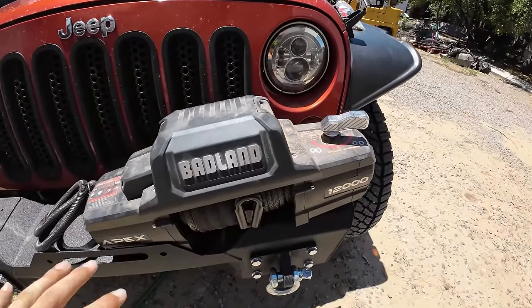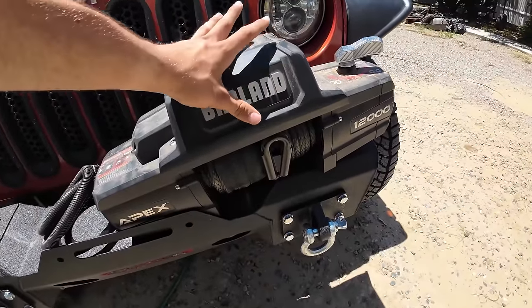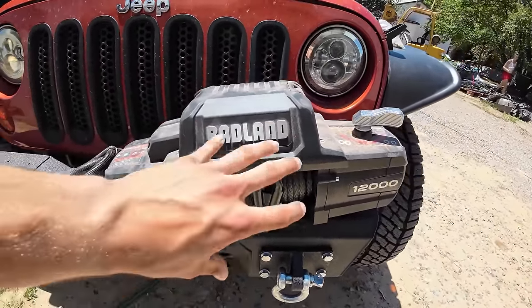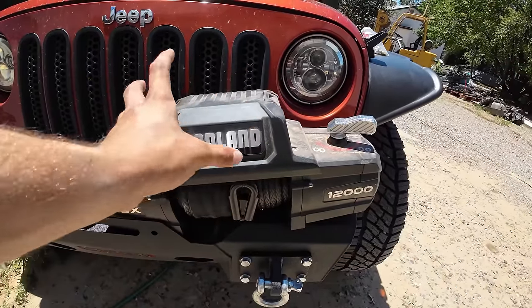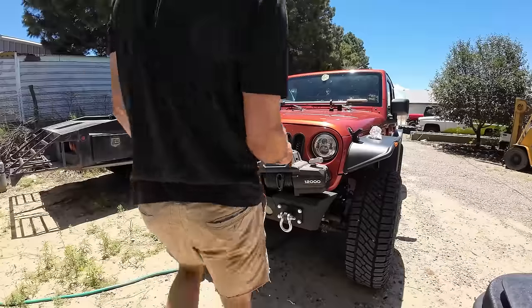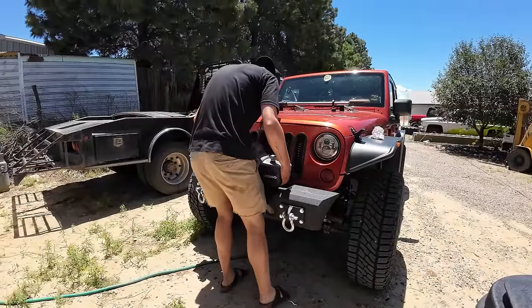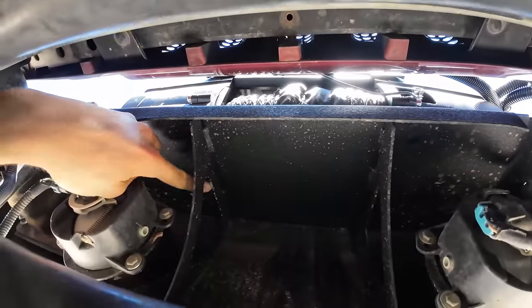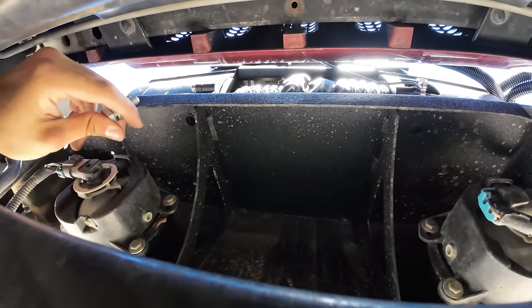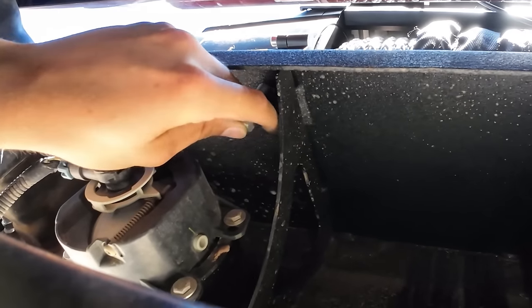I'll give you a fair warning: this leans fine because the nuts aren't going to come out, but make sure when you're moving the winch you don't move it side to side too much or else those nuts will just fall out and you'll end up losing them. Underneath the bumper I've got pretty decent easy access, though it might be a bit of a pain to tighten them up with a ratchet and socket combo.